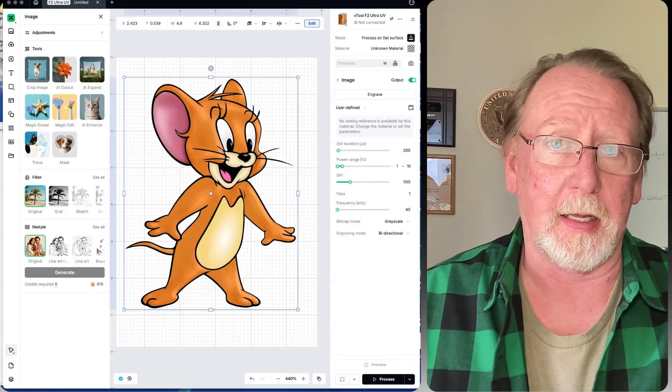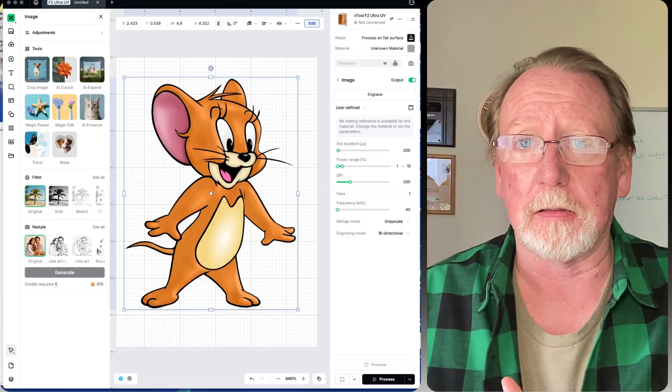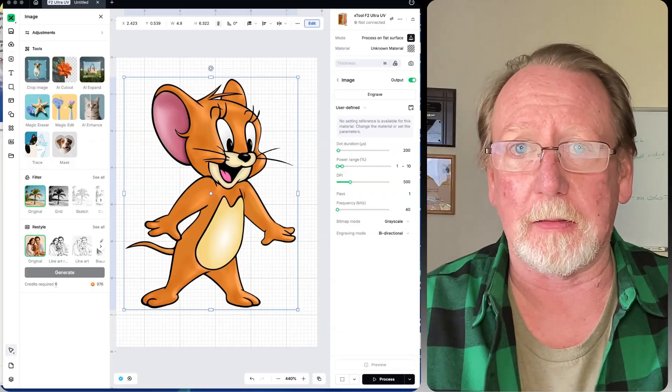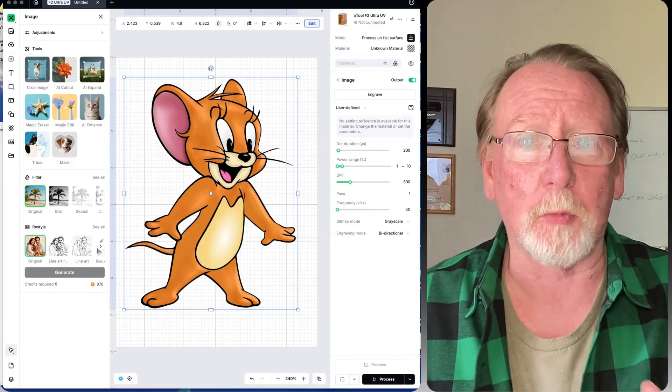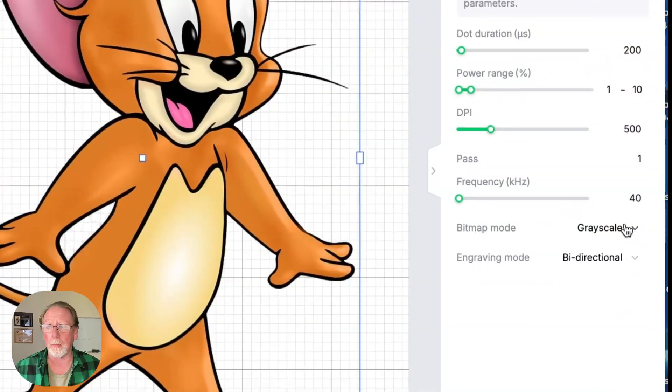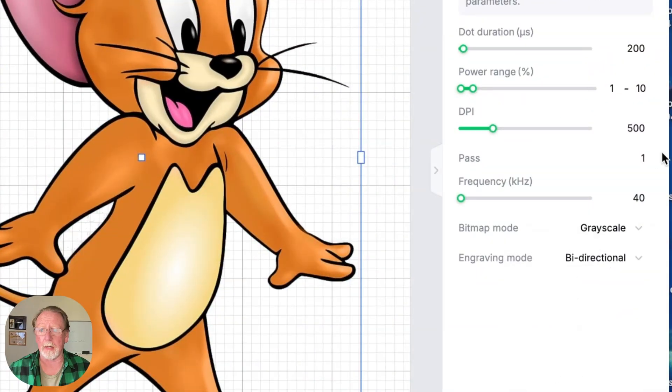The way to do the second method is to break it down into a vector and then by color, and then you can set parameters for your speed and your power based on the different layers. The first way I did it, I just did it the easy way — I came into bitmap mode and left it at grayscale. I ran power up to 90 and set the lowest at 50. That's what got this result, so if you're looking for something like this you can do it in grayscale, it just doesn't come out quite as clear.